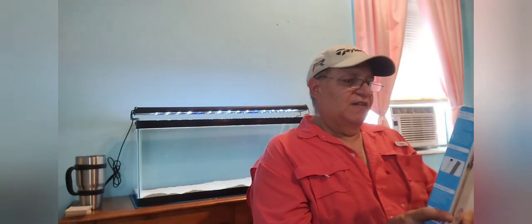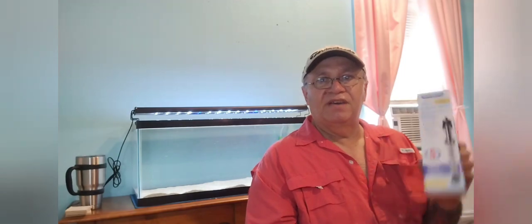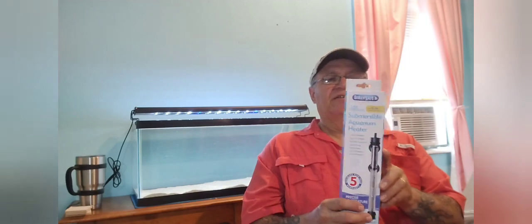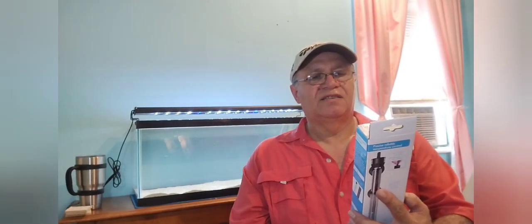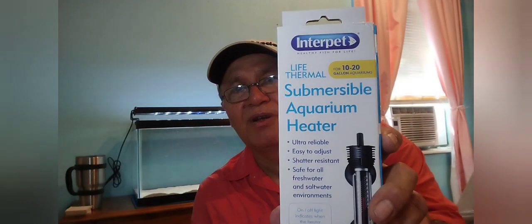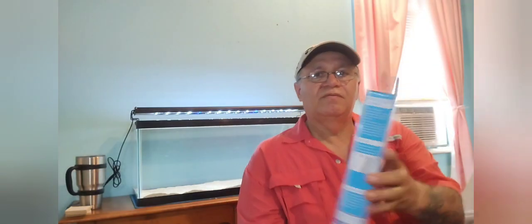I went to Walmart earlier and picked up a heater because the air conditioning might get too cold in here. It's rated for 10 to 20 gallons — it's an Interpet heater, only about $18, so I'm going to try this for now.